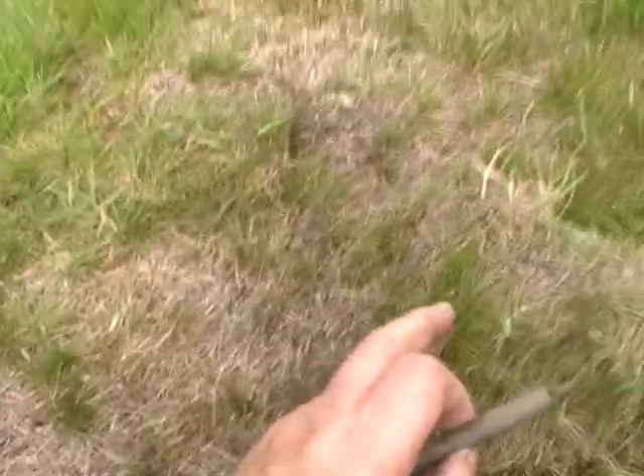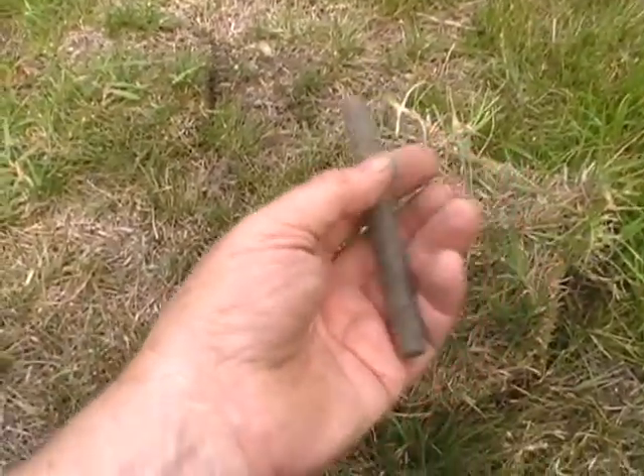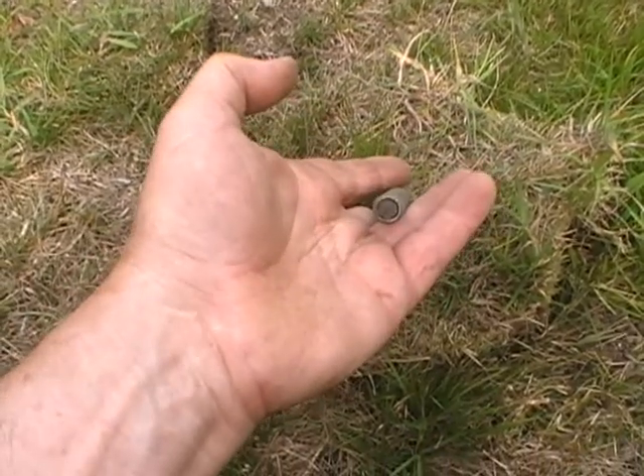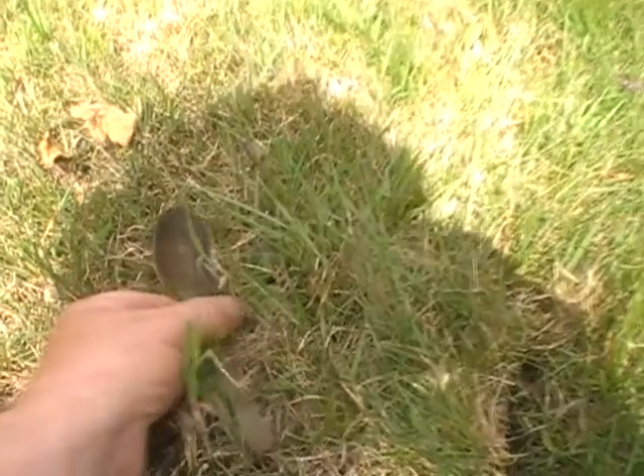This squeal here was a copper rod tube. Massive squeal and a 67.